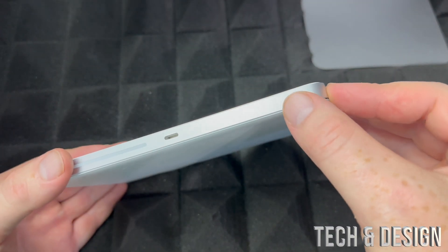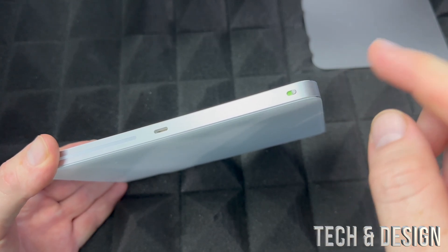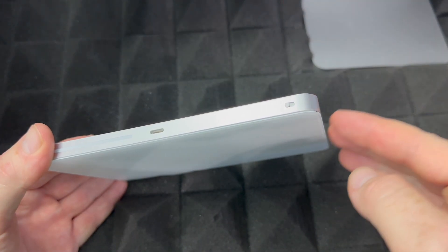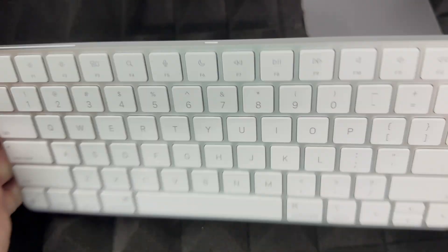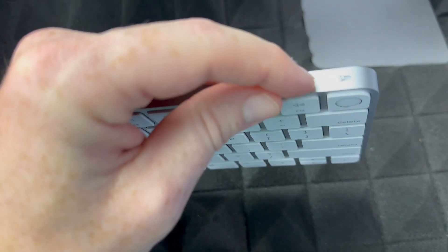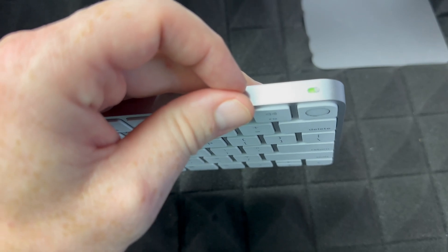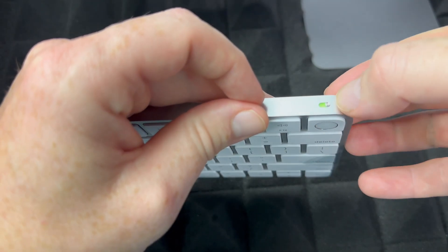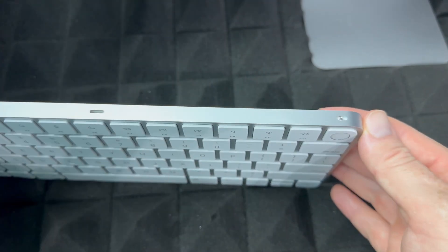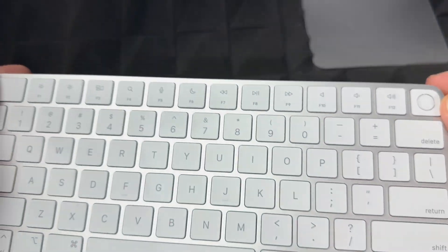To turn this on for the very first time, just slide it to the side — you should see green, which means it's on. To turn it off, just slide it back. Same thing with your keyboard: to turn it on or off, slide it to the side for green, or slide it back for off. Leave it on because we're going to set up your Mac now.